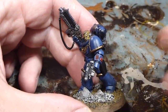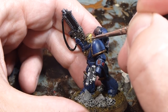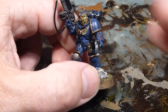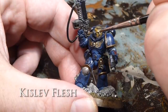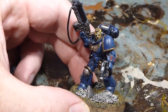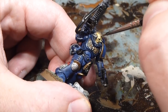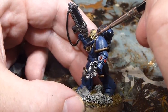Once the major highlights are done with Kislev Flesh, going in with Kislev Flesh for extreme highlights of the skin tone — the nose, brow of the eyes, a little bit of highlight on the forehead, and lightly skimming over the cheekbones. Essentially picking out just the finer extreme highlights.